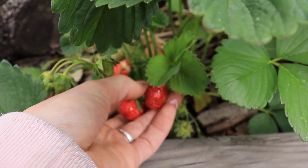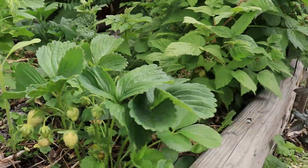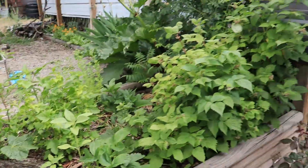This one looks like it's ready. Look at that - first domesticated strawberries. Now, they're not a very big variety, that's for sure, but I bet they're stinking delicious. I haven't tried one yet, so we're going to do that.